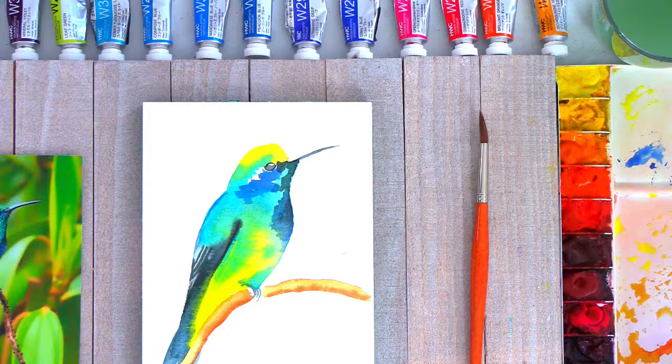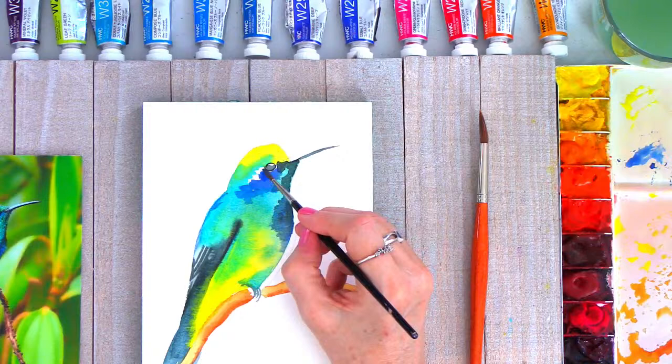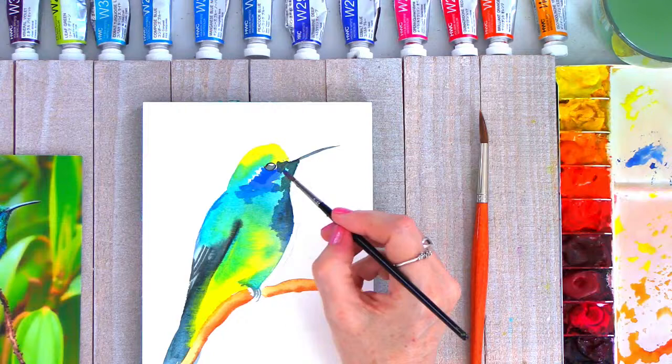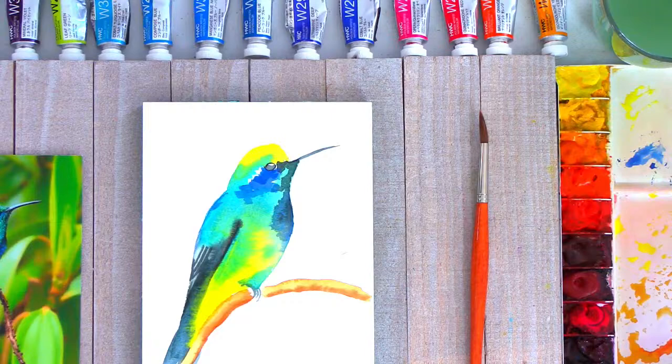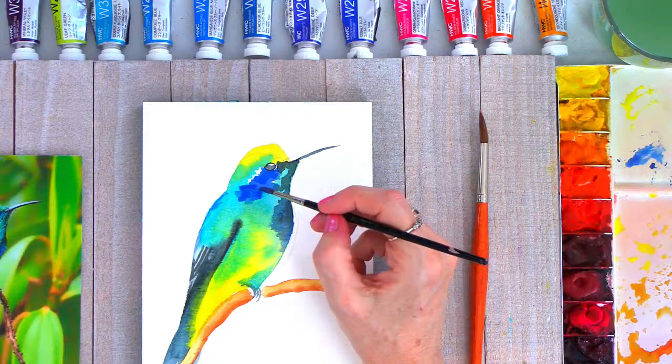We're just almost done with the first layer, and it's so important when you're working with watercolor that you work on the most important areas and establish a nice foundation of your color. Remember that you do not have to necessarily do everything in the first layer — in fact, it does help a lot. If you let the first layer completely dry, then you can go back and just pump up your colors, your values, and go after just some of the major important details. You can see I'm already coming back over now and building up some darker patches of blue.